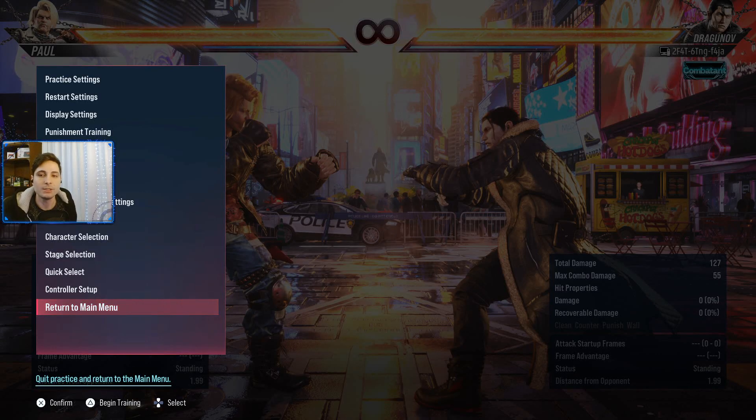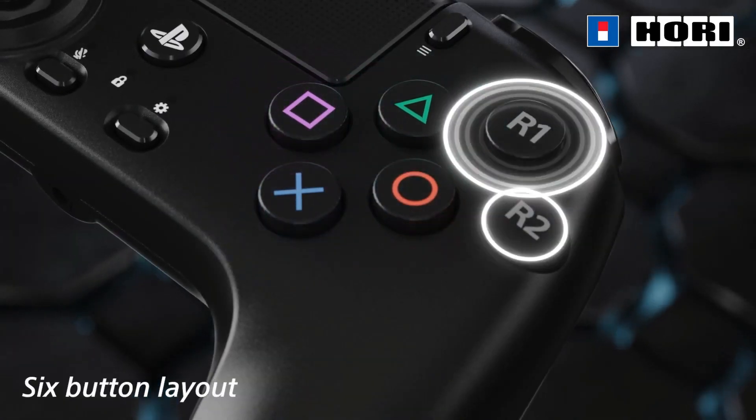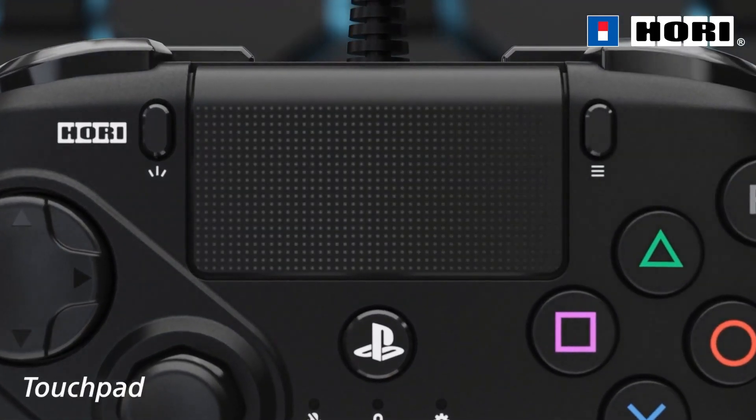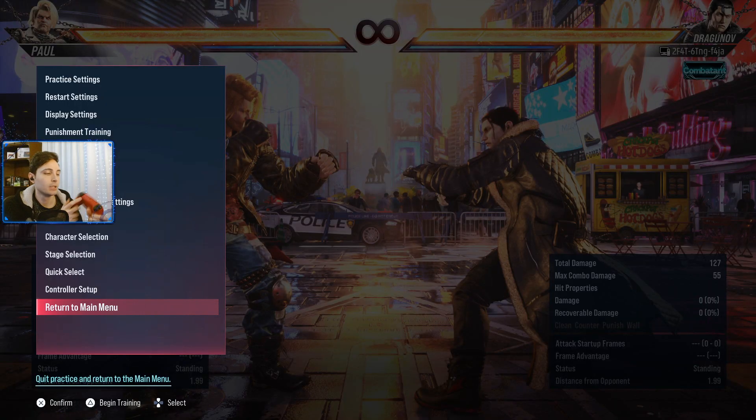Hello everyone, welcome to another video discussion. In this video we're gonna talk about a recent purchase that I made, which is the Hori Octa Pad. I talked about this pad in a previous video and I wanted to give it a try, because I was having issues with the PS5 pad, specifically with the triggers. I explained how the triggers were becoming a problem for me, especially when it comes to throw breaks. So I decided to buy this controller and give it a try.